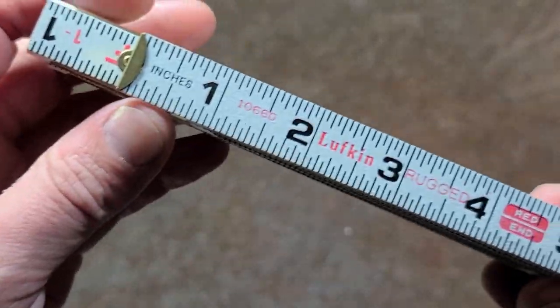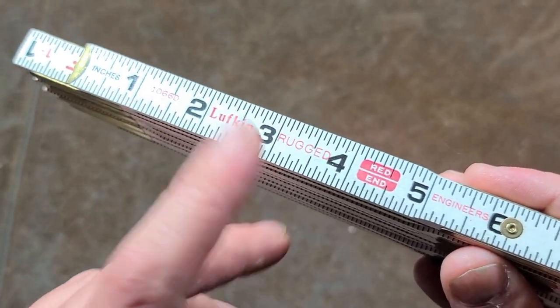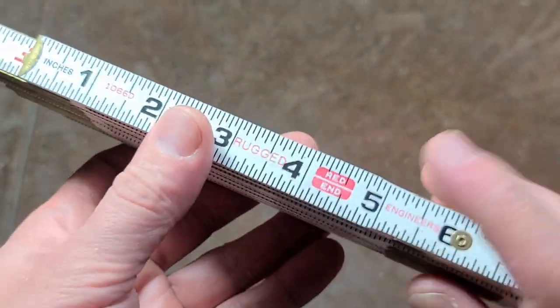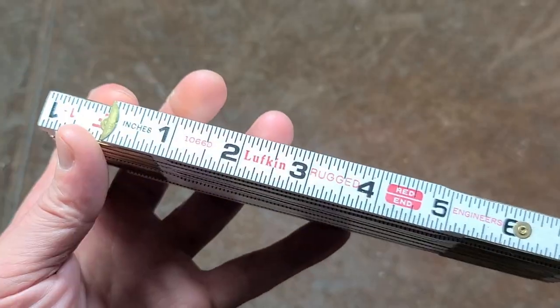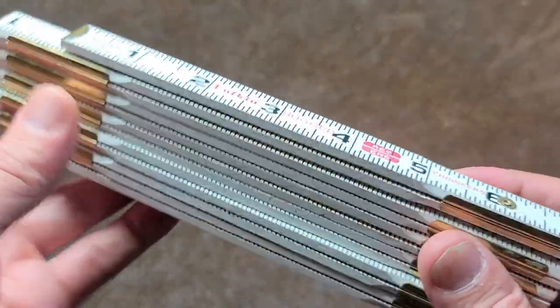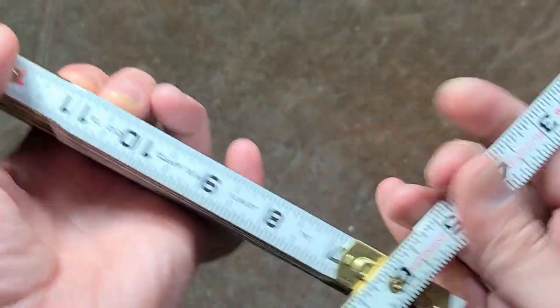Caddis Maximus here, this time with the Lufkin 1066D engineer's rule folding rule — the ruggedized version in red. I don't know exactly what that means, however I do know that out of all the folding rules still for sale in big box stores and retail, this Lufkin is one of them. It's called an engineer's rule because it has two different scales.